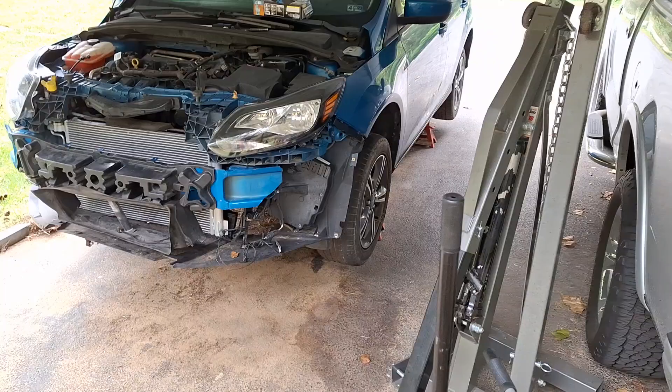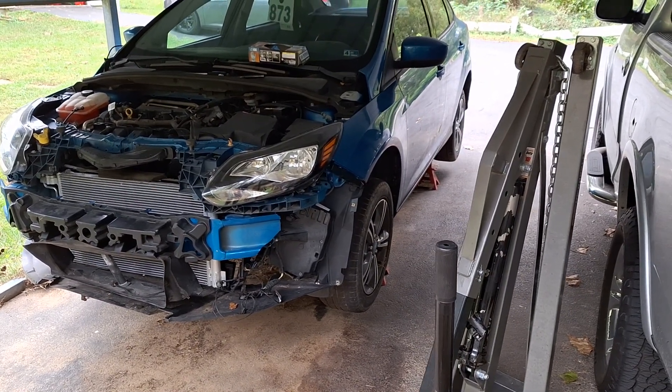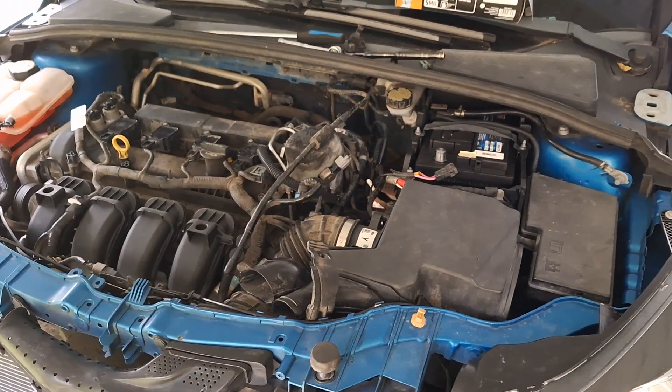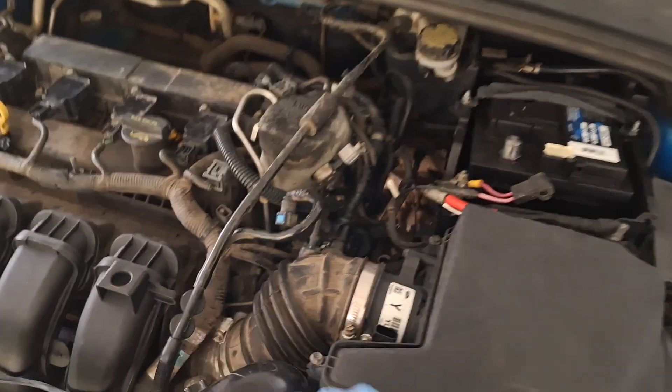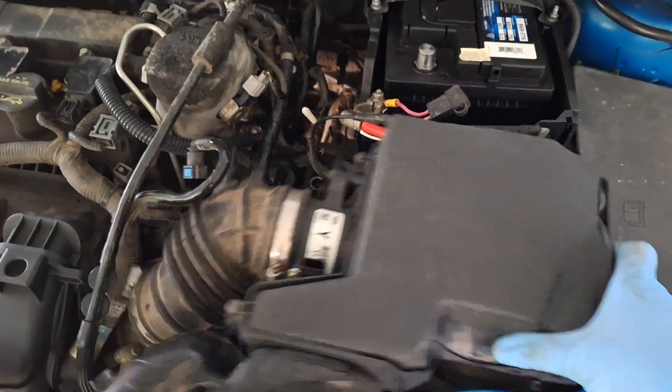I doubt those little jack stands will get up high enough, and they're probably gonna sink into the pavement — oh well. This is gonna be on the stands for a few days at least. The lighting might not be perfect here, but I'm sorry if anything is too dark — I'll shine a light on it for you.